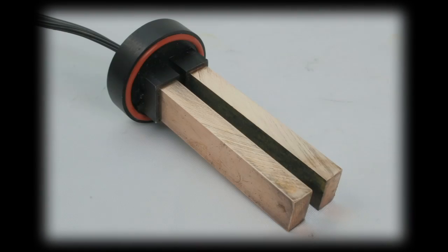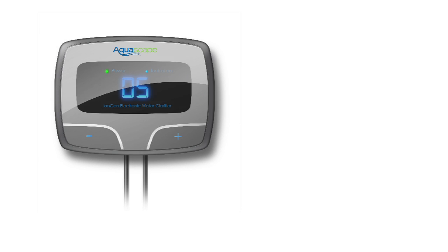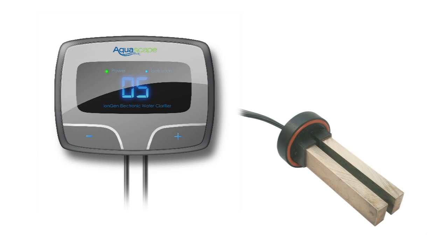The iEngine consists of two main components: the control panel and the probe. The probe is connected to the control panel using a quick connector fitting. The control panel contains a microprocessor that sends a signal to the bars that activates and releases trace amounts of copper ions into the water.